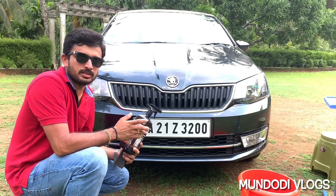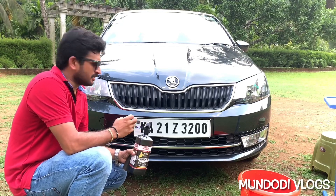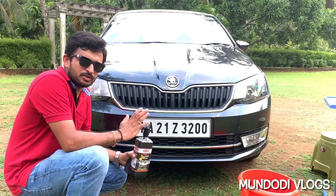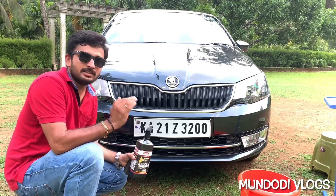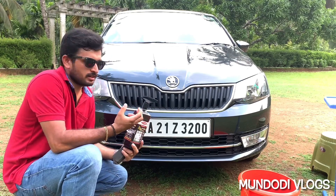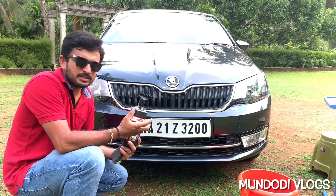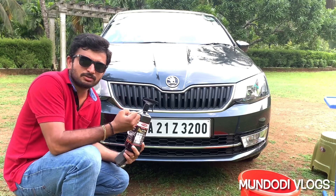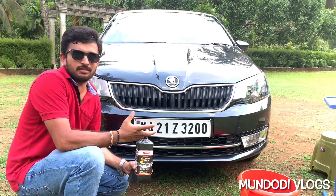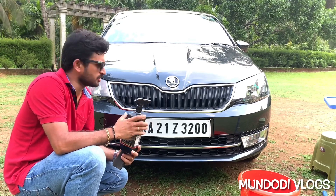For new car owners, I wouldn't recommend using polish — I haven't used it on my grill either, because it's easy to clean dirt from a new car. If your car is a bit old and even after following the full process there is still a yellowish or tarnished feel on the grill, then you can use polish. However, these polishes are mostly oil-based or wax-based, and that wax attracts more dust. So I recommend cleaning your grill properly from day one — you won't need polish until maybe four or five years of use.